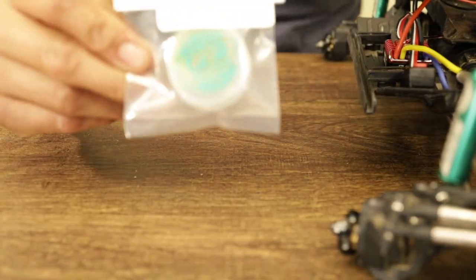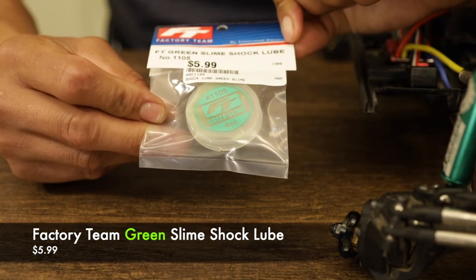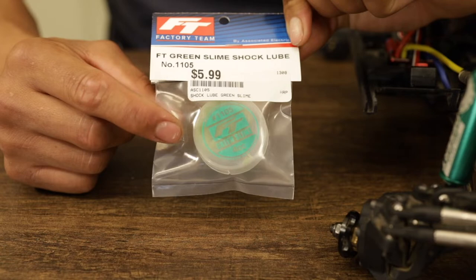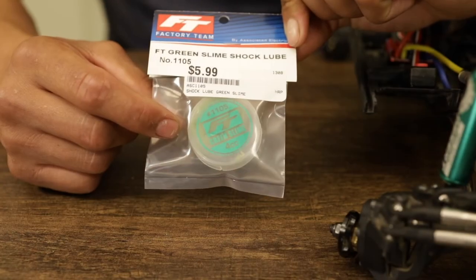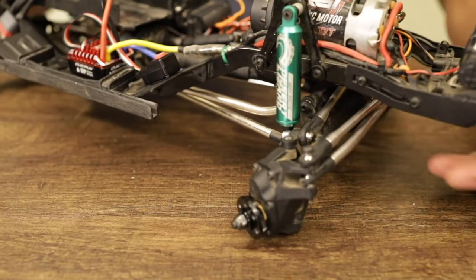Here is supposed to be the fix. This is Factory Team Green Slime Shock Lube. Apparently this stuff will help lube up those O-rings. I was talking to guys at the hobby shop and they said they think my O-rings are sticking on the stanchions. So we're going to try to see if we can fix that today.